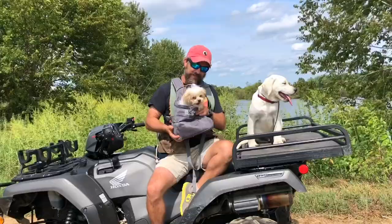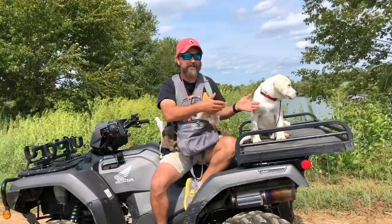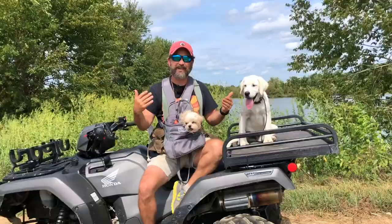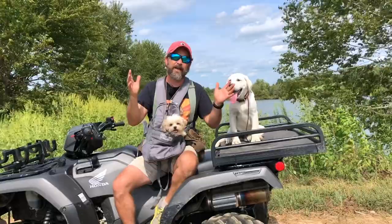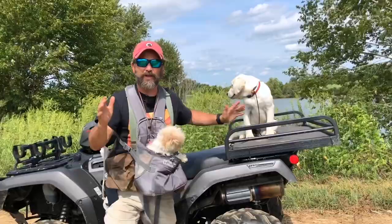You guys all know Buddy, the king of the Morkies. He lives with Jax, and Buddy gets tired a lot easier than Jax does and can't negotiate some of the physical obstacles that Jax can. So when we take them out, I just throw Buddy in this King Morkie pack. We're going to go investigate this pond and do a little bit of environmental socialization.